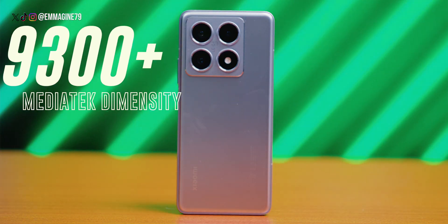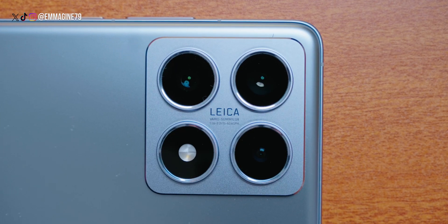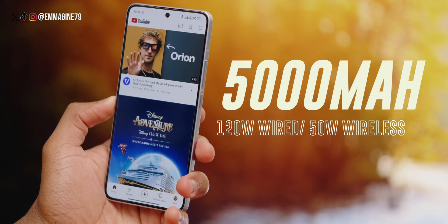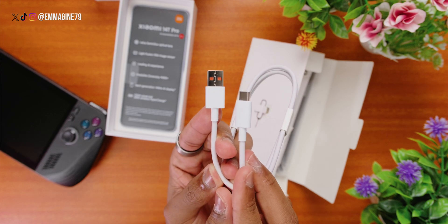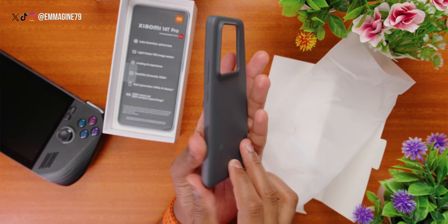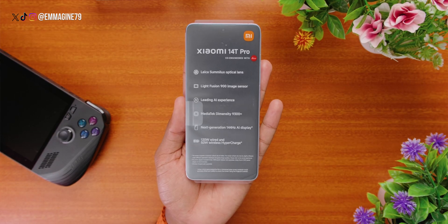First, let's talk specs. This phone packs a MediaTek Dimensity 9300 Plus processor, the triple Leica camera system, 120W wireless charging, and many more. Let's unbox it. In the box, we've got the SIM ejector tool, a USB-A to USB-C cable that supports fast charging, and a gray matte TPU case. Finally, we've got the phone itself with the specifications on the front wrapping.